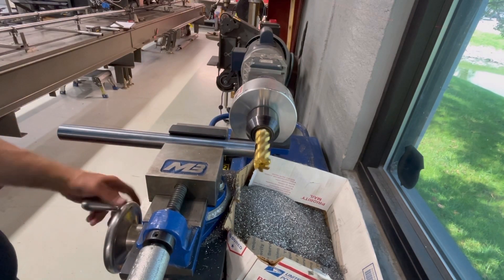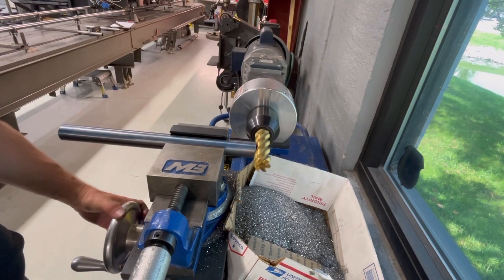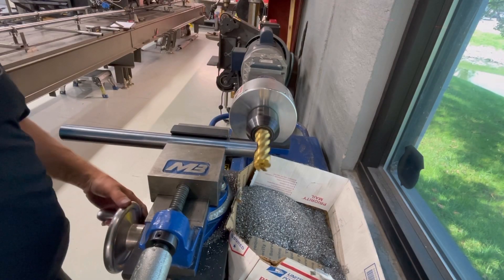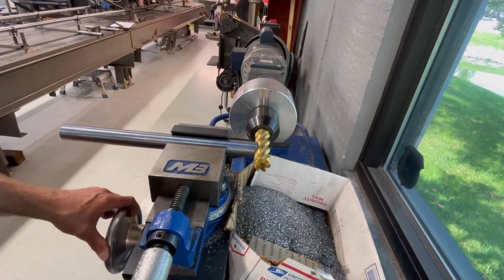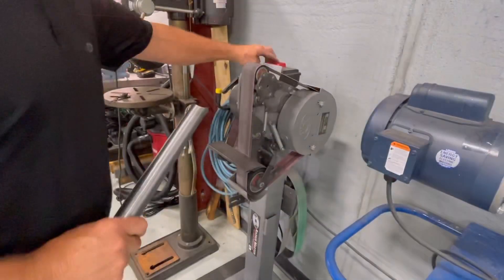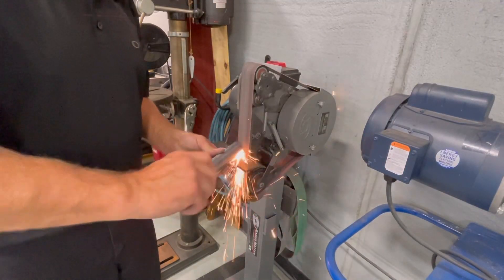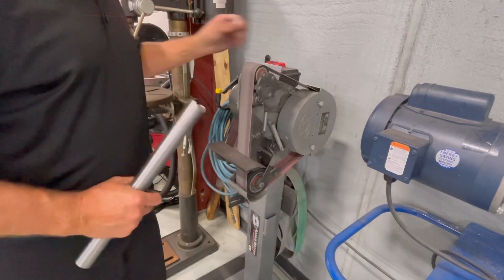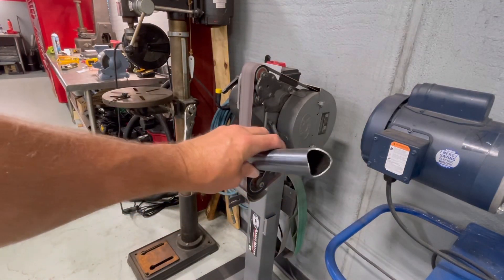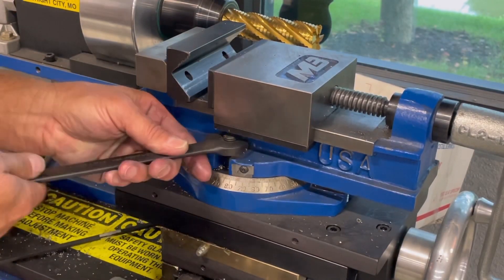This is a Mittler Brothers tubing notcher — some people call it coping. The cutter being used here is the diameter of the lower rail, so I'm using this to cope that shape of the pipe. As soon as it comes off the notcher, I'll run it over to my belt sander real quick and knock the edges off, so I have a nice solid edge and not a sharp thin edge from the notcher itself — that just disappears if you go to weld it that way.